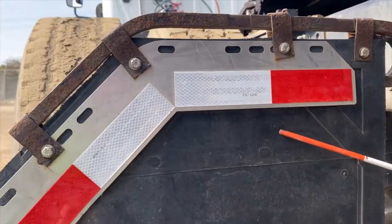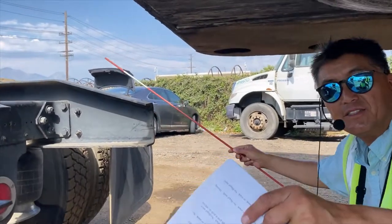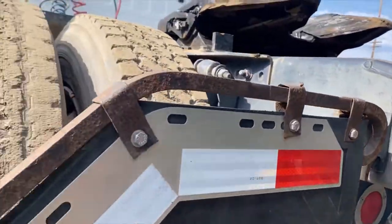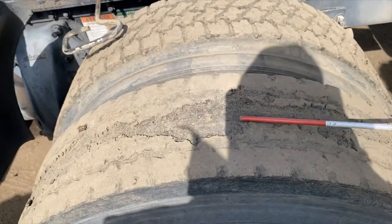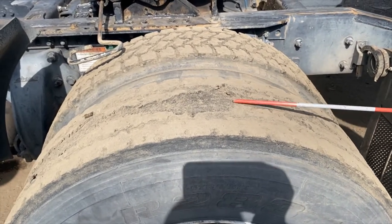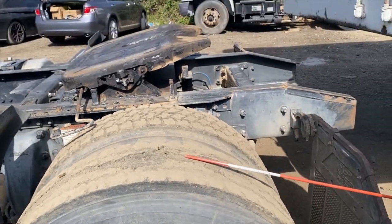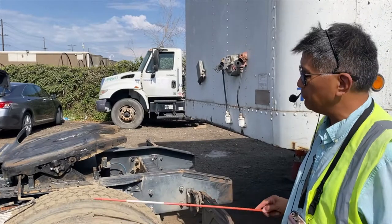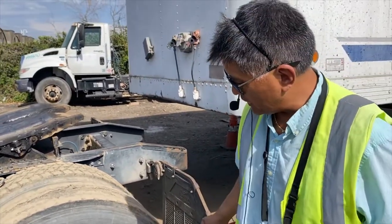Once you finish saying all these components, don't think you're done on this side — tell the examiner you're going to go all the way around and check the other side, because in real life you're checking both sides. If any component is not in good condition — like a worn-out tire — don't say it's in good working condition. Tell the examiner this tire is worn out beyond the tread depth and you will notify the school.